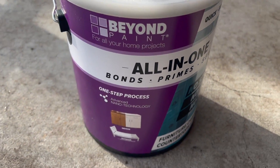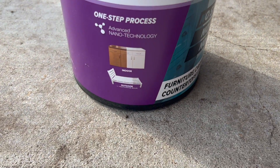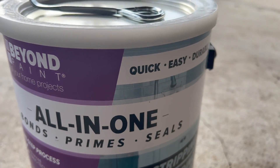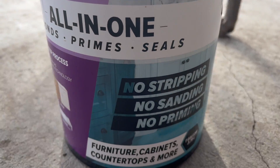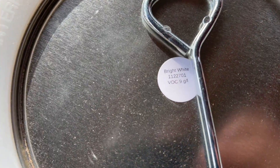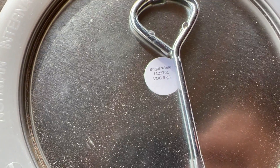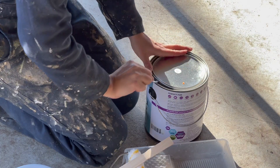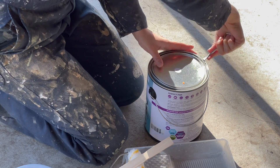To paint, I am using Beyond Paint. Their paint is a water-based, low VOC, and easy-to-apply paint. The great thing about Beyond Paint is that it requires no stripping, no sanding, and no priming, making a big job just like this one so much more efficient and quick and easy. It is an all-in-one paint, meaning it is a bonder, primer, and finisher-in-one and cures to a super durable finish.